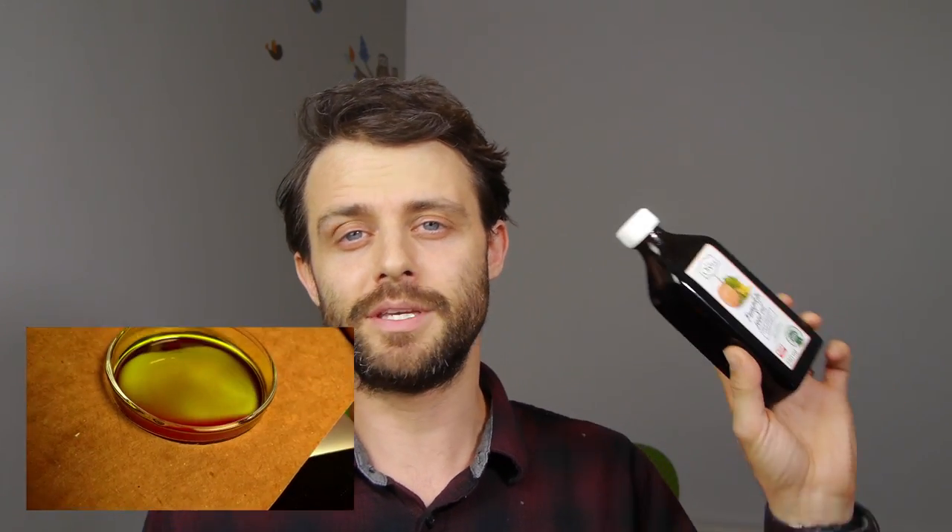I made a video recently about the dichromatism of pumpkin seed oil, and AndyCapo123 left a comment saying that something really cool happens when you shine ultraviolet light onto pumpkin seed oil. So let's give that a try.